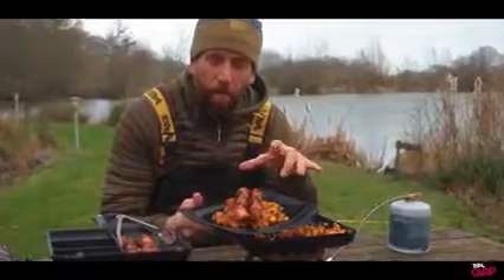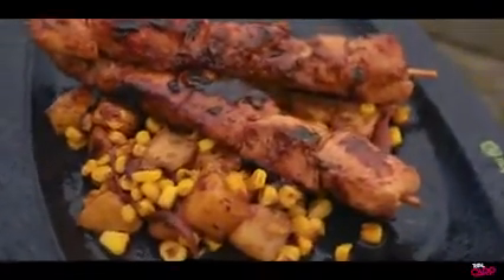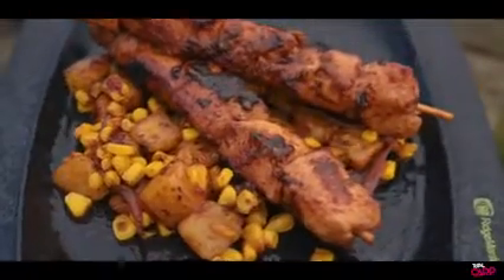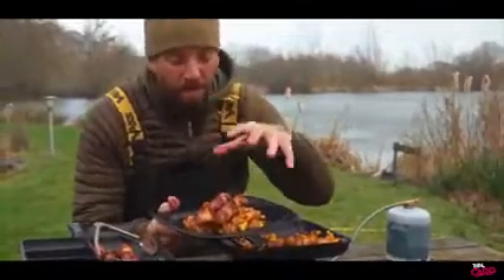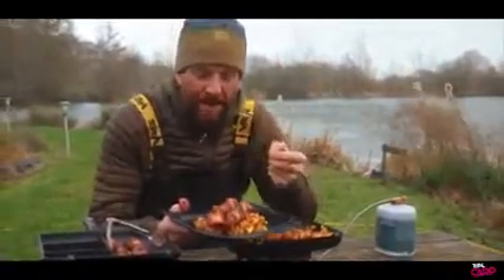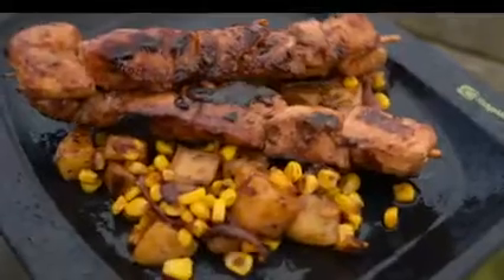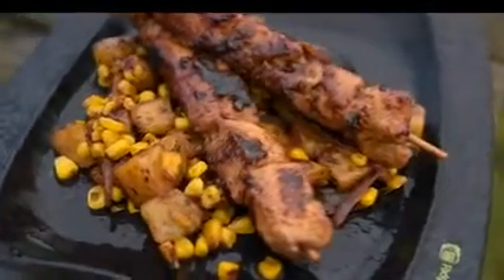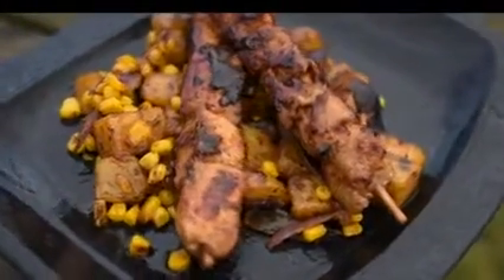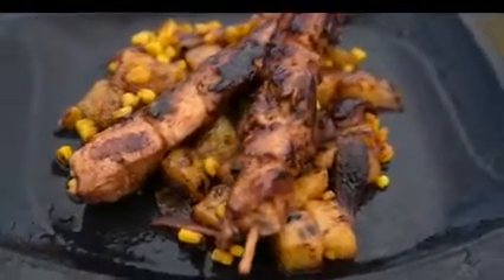And there we go — a simple little warm barbecue potato salad with sweet corn and onions, and some barbecue chicken skewers from the Hungry Carpa. You could serve this with your favourite coleslaw, some nice pita breads, anything that you like. But the flavours in this are going to be sweet, they're going to be tangy, and they're going to be really really good on a winter's day bankside. Thank you so much for joining us, and we'll see you in the next one.